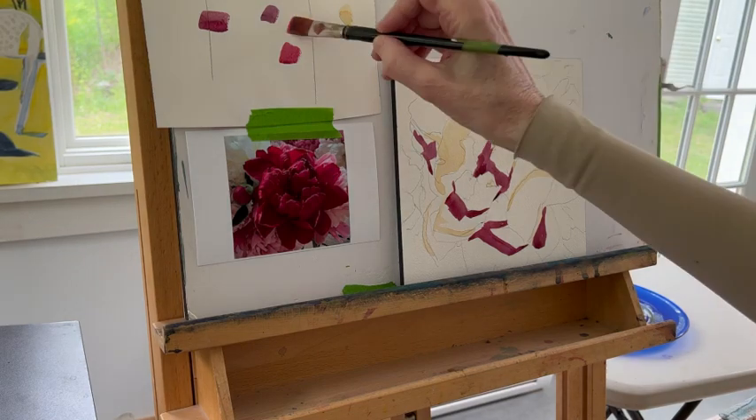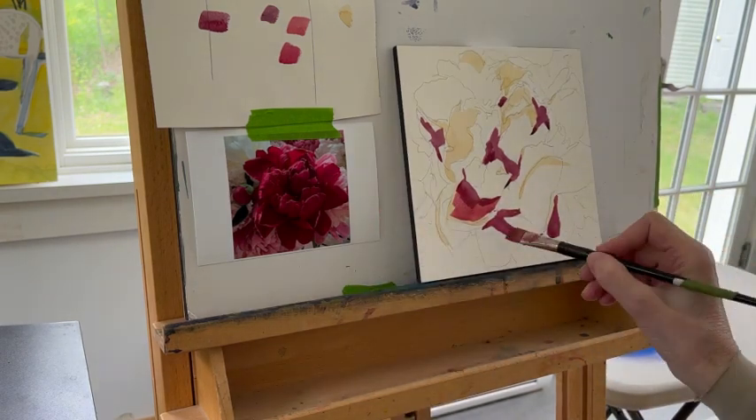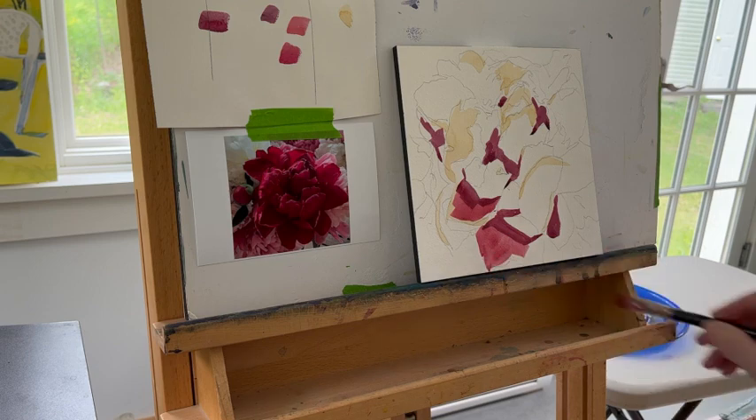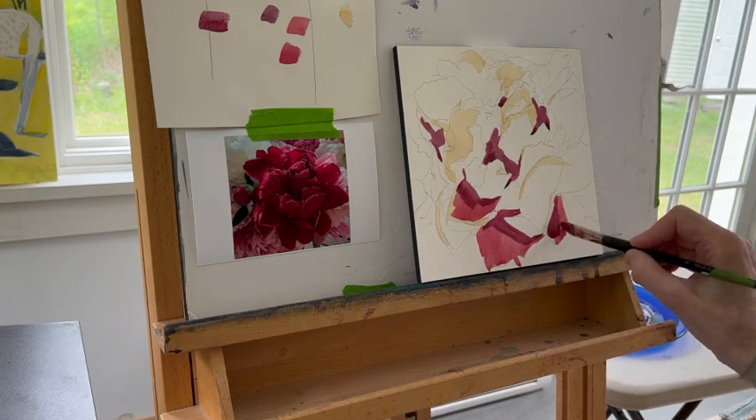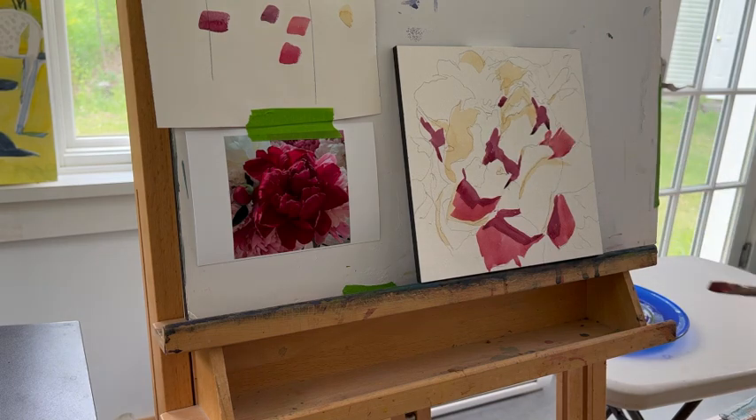Now I'm into mid-tones, and I use that value finder. I'm looking to see: are these mid-tones staying in the mid-tones, or are they starting to drift a little bit into the dark column? They're not — they're definitely mid-tones. But I need the value finder in order to determine that. It's much harder to do with the naked eye.